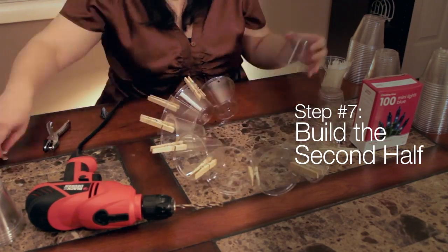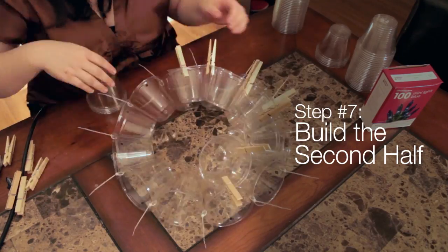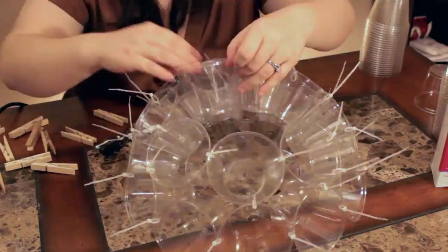Step 7 is building the second half. Set aside the half that you have completed. Build the second half by repeating steps 3 through 5.